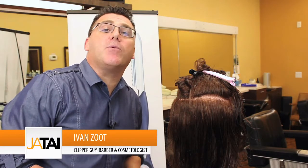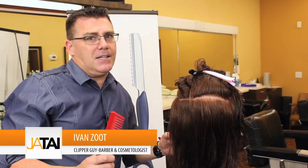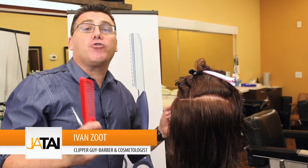Hi, I'm Ivan Zoot with Jatai Academy. Welcome to another educational video, and this one is a unique technique, as we specialize in that, for trimming split ends.